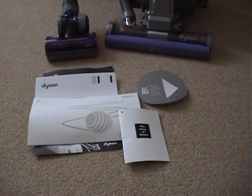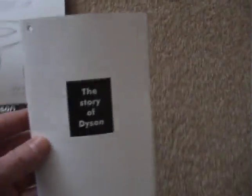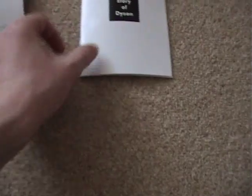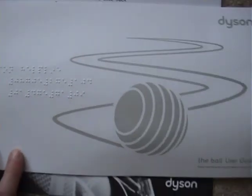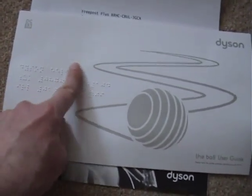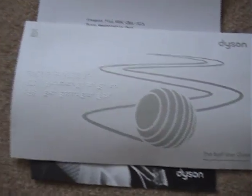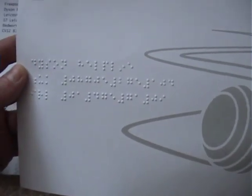Here we have the Dyson Ball freshly unboxed. We get the literature that comes with it: the quick-start guide attached to the handle showing how to assemble it, a little booklet called 'The Story of Dyson,' and the instruction book with some braille on it. I don't know what that says — I don't know why it's got just braille there, unless it's saying to a blind or partially sighted person that you can obtain a full braille version of this book. But they've obviously thought of people who don't have full vision.